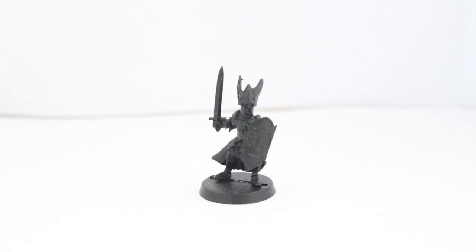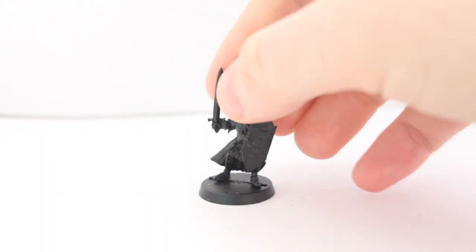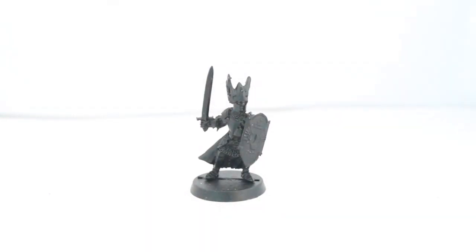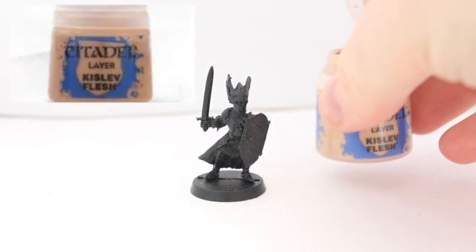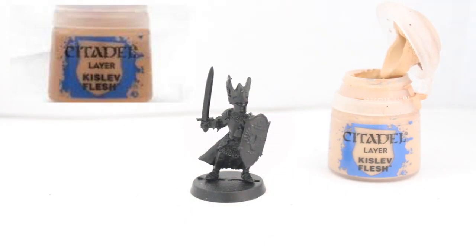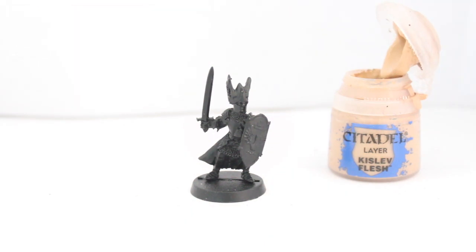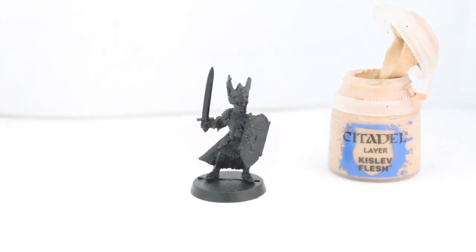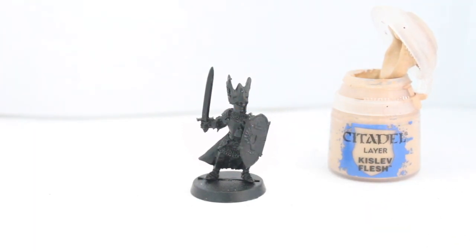Hi guys, so here we are. This is the Knight of Dol Amroth I will be painting today. I've already done my test knight so I know what I'm going for on this one. The first thing I'm going to do is the bit I really enjoy doing first, because I don't want to ever mess this bit up — I'm going to get the skin tone done first. So I'm going to start off with some Kislev Flesh and get that layered all over his skin, which for this model is just the face.